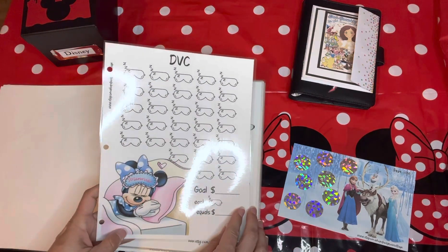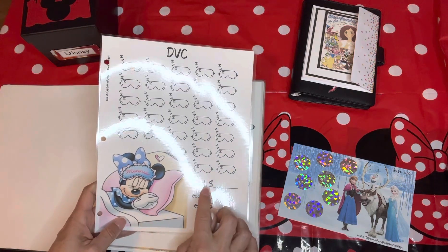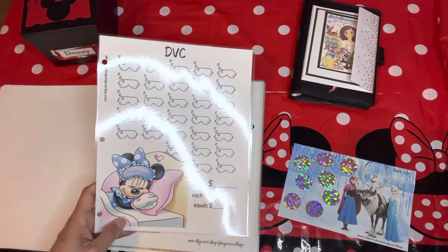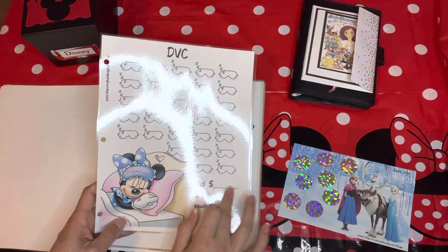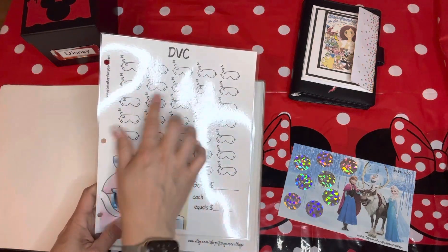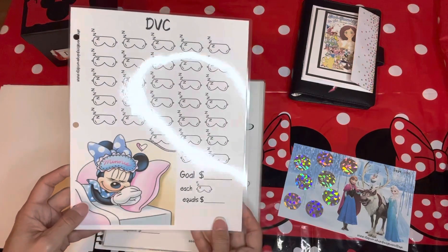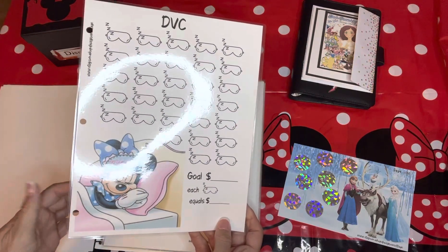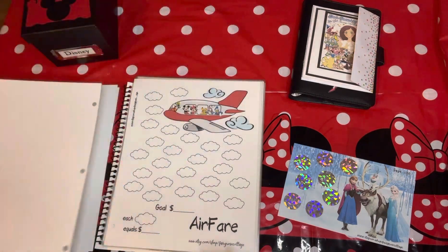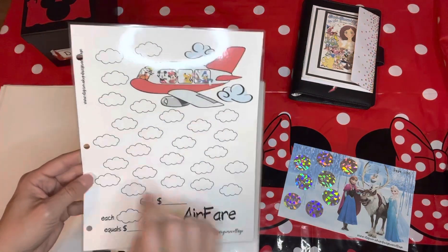This one — look how cute she is — is going to be for my Disney Vacation Club, to pay off what I still owe on my loan balance. So that's going to be my total, and then I'll do the savings challenge to mark off what I've done to meet this goal. Denise changed the title for me to say Disney Vacation Club, which is the accommodation where I sleep. Then of course airfare — whatever the goal is, I'll fill it in and fill in all the clouds.